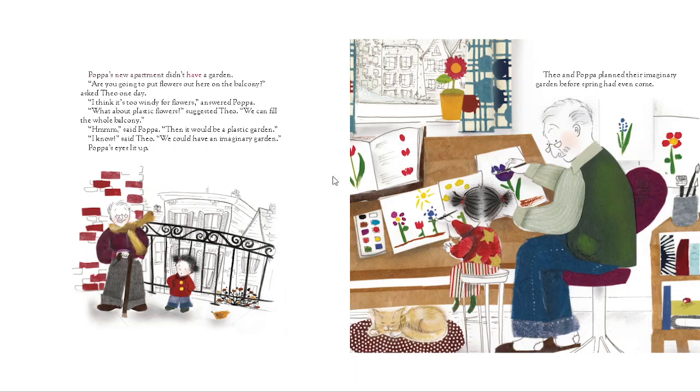Papa's new apartment didn't have a garden. "Are you going to put flowers out here on the balcony?" asked Theo one day.